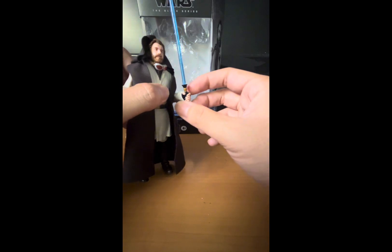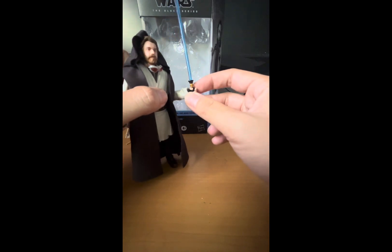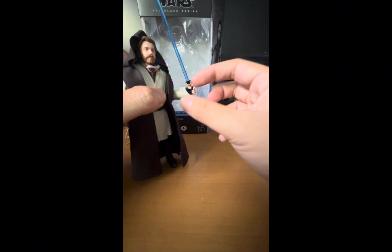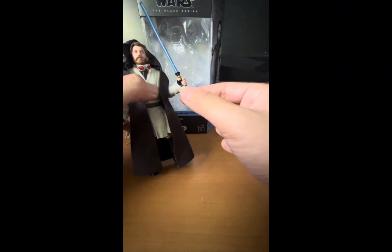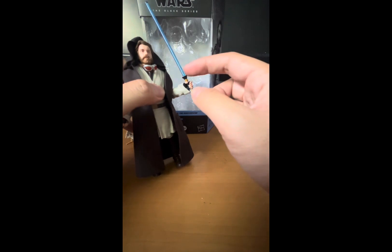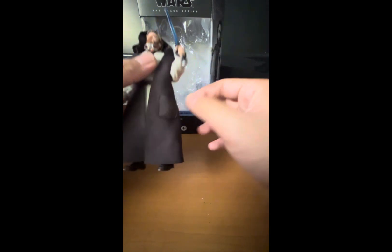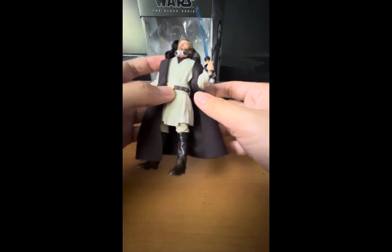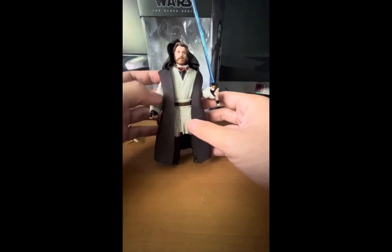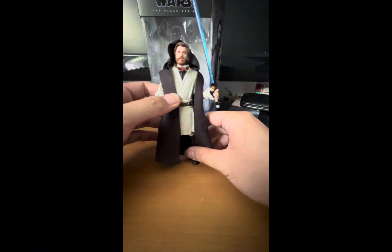The lightsaber hilt looks nice — it's the same accessory packed with previous Obi-Wans, but this time the hilt is painted black on the emitter, the handle, and the bottom part with the peg. Speaking of the peg, if you take the blade off, you can peg the hilt to the belt right here — you can see where that hole is and peg it in there.